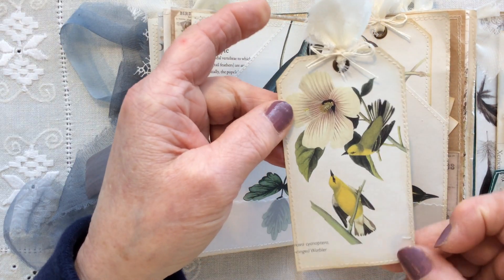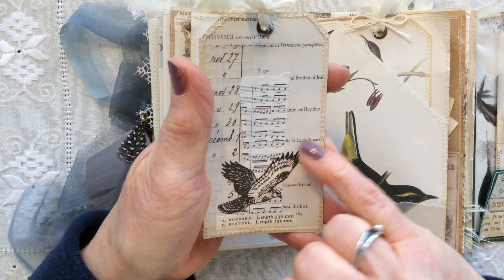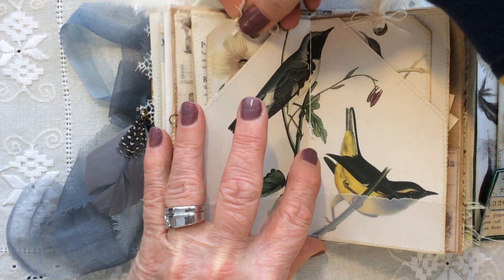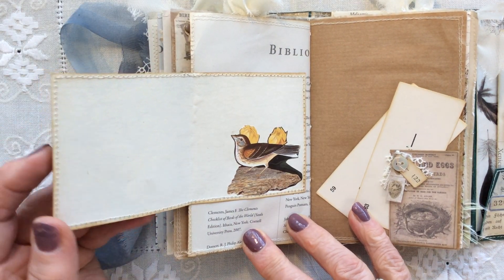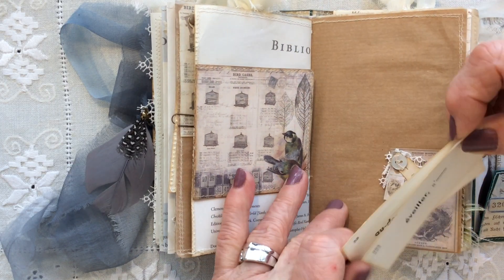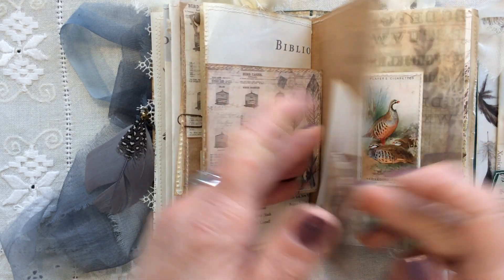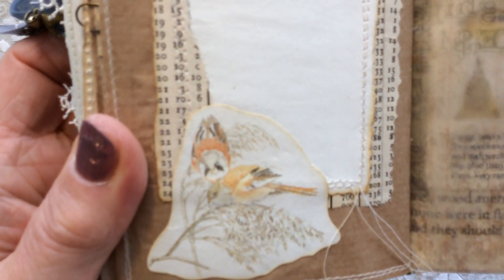Beautiful images, these, and this is just some monochrome collaging on the back. Over the page, it's just a flip-out journaling spot. Another little tuck spot there with some French flashcards. This is painter's masking paper. More collaging here — love this little tiny image, just very delicate.